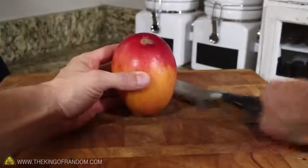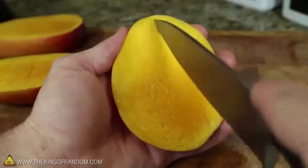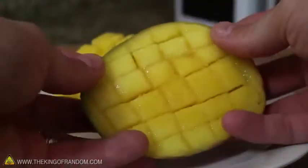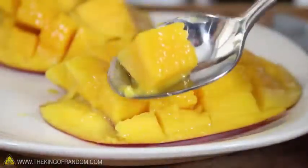Grab yourself a mango and try this little trick. Carefully cut off two sides of the fruit and hold one piece in your hand. Gently cut a few lines vertically and a few more across until the pattern resembles a checkerboard. Now take it with both hands and gently push from the back — you'll see bite-sized pieces pop right up. You can use a spoon to scrape them into a bowl or just eat them right off the peel. It's fast, easy, and they won't get stuck in your teeth.